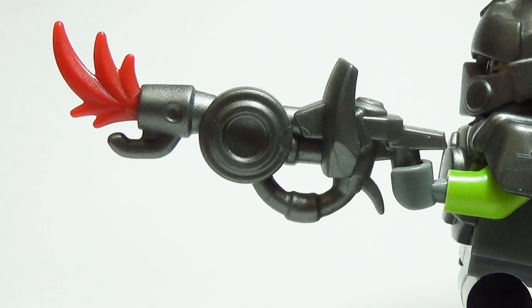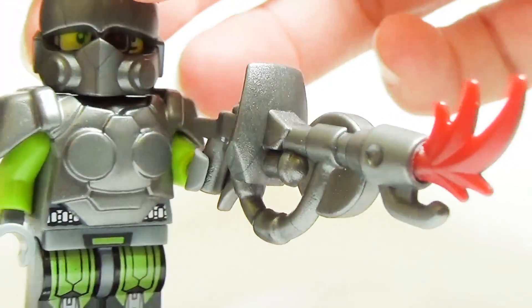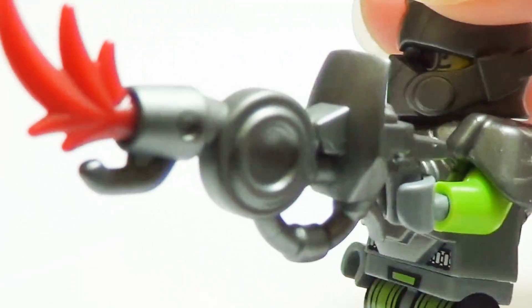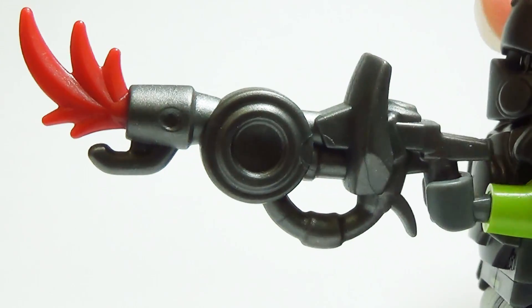Burn baby burn! With the Fire Breather, your Resistance Troopers can turn anything that comes near them into a nice pile of ash. The standard hole in the front of this gun will fit any standard rod, including both the Lego Flame Plume and the original Lego Firepiece — or you can also use a Brick Warriors piece, the Thrakes Plumes.